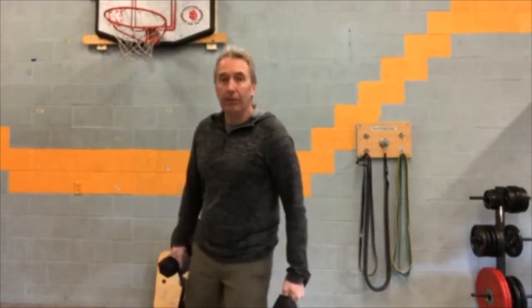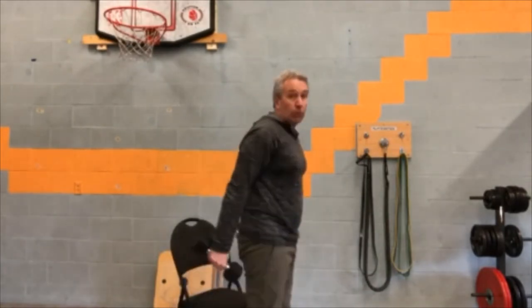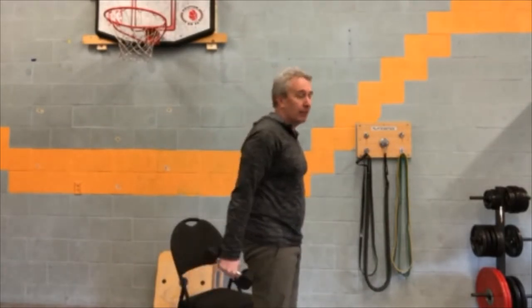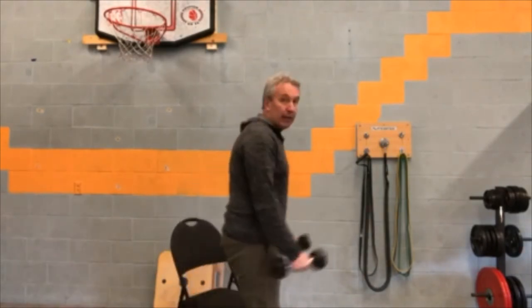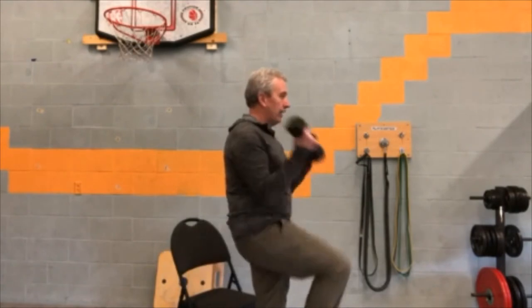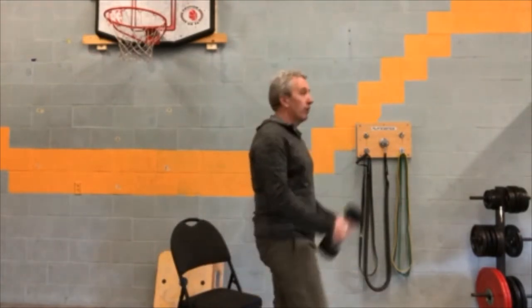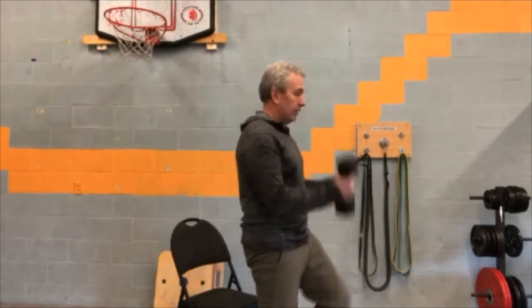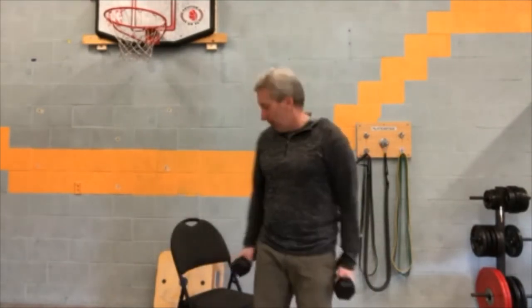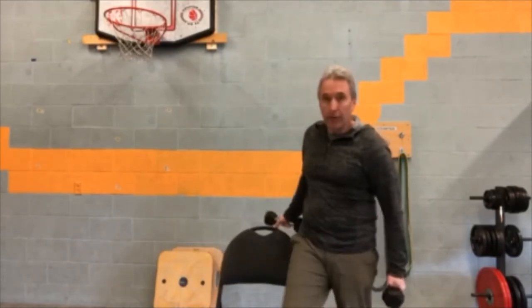Quite often in class we'll add some excitement to the bicep curl by adding a little step back — combining exercises into combinations, which makes it more interesting. Or you could even do a leg raise — get creative. There's no one right or wrong way to do these as long as your form is good. You can also do that in a chair if standing has tired you out already.